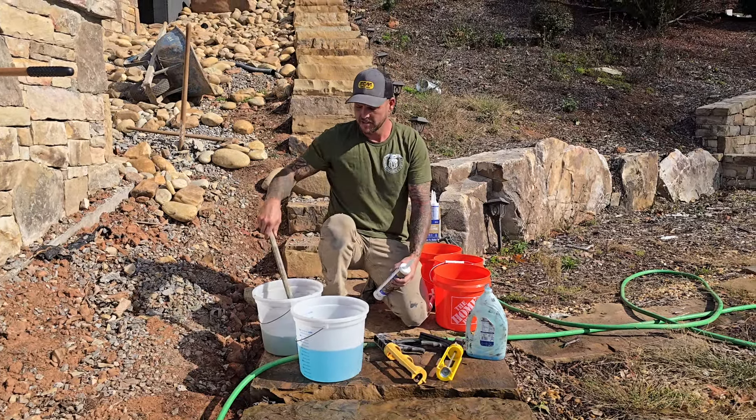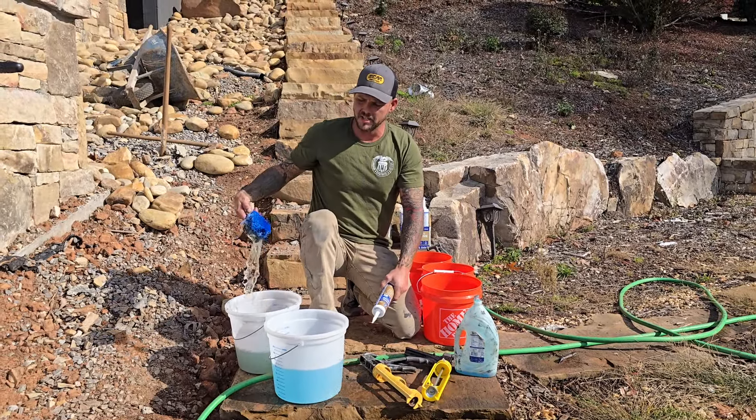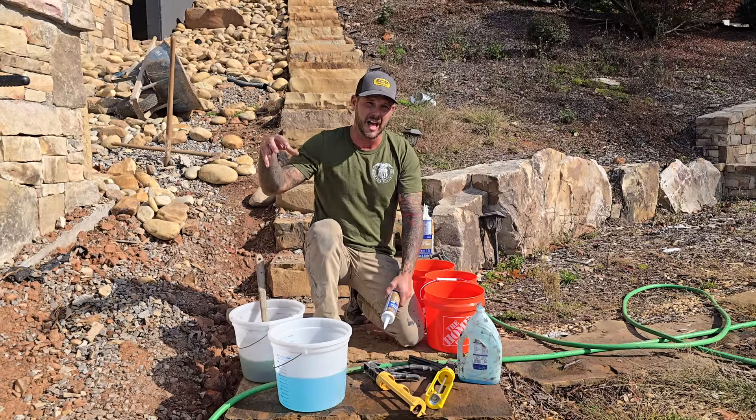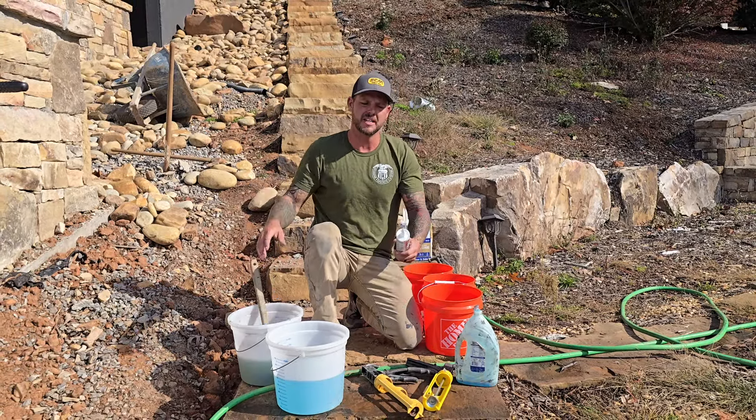If you look down the stone you can see a completely different texture on there — I think it looks really cool. We're going to try this on these two stones. We've already cleaned them and got all the dirt off. Next step is taking Dawn dish soap and a scrub brush — one bucket is to coat the stone so the silicone doesn't stick, the other is for the silicone. Hopefully I got the right 100% silicone.